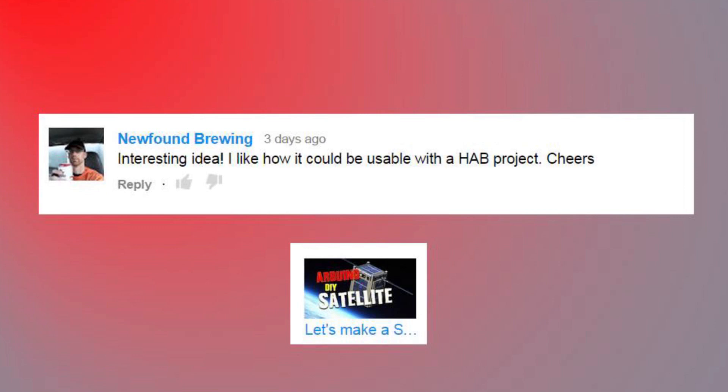Interesting idea - I like how it could be usable with the HAB project. Cheers, Brett. Yeah, the electronics I think are going to be perfect for a backup telemetry downlink for the next high-altitude balloon flight. So, ulterior motive - dual use of the electronics.